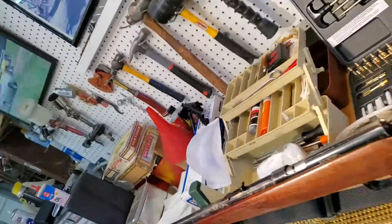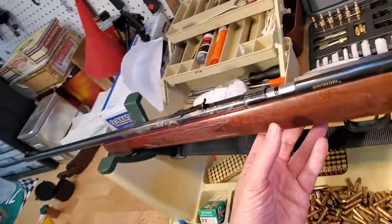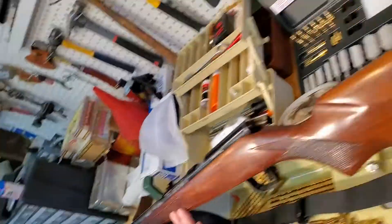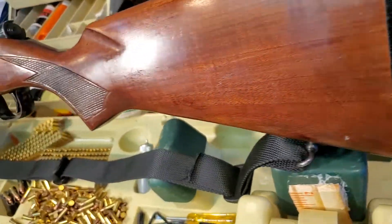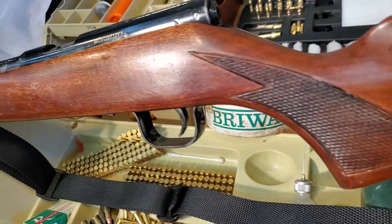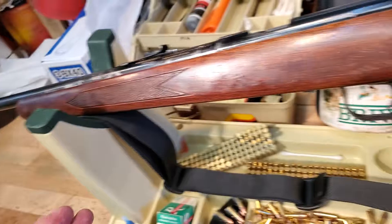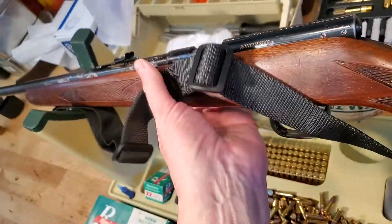I refinished the stock — it had so many nicks and scratches in it that I really needed to just color fill, and that came out really pretty nice for what it is. You know, guys back in the day used to have those brass clips on their slings and they would carry their rifles like this across the fields.